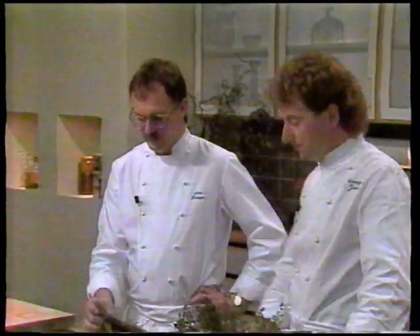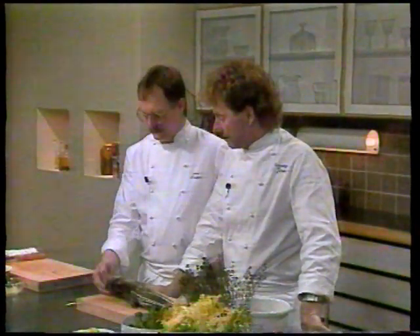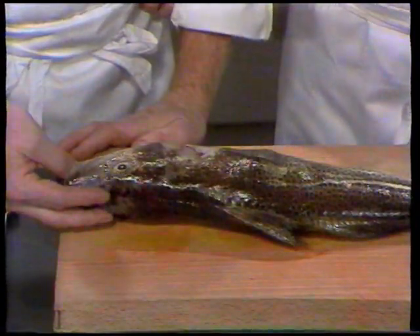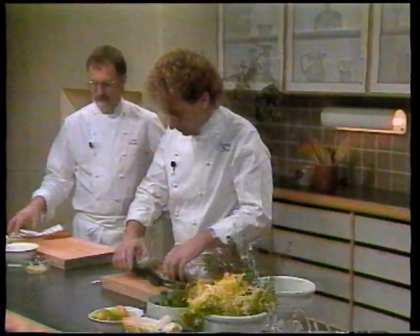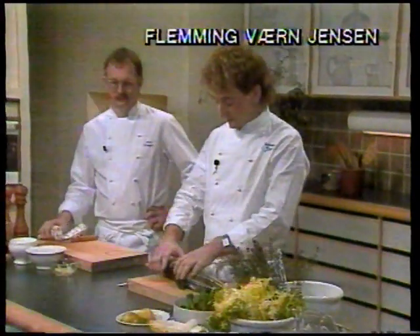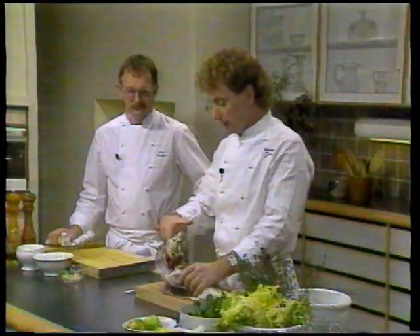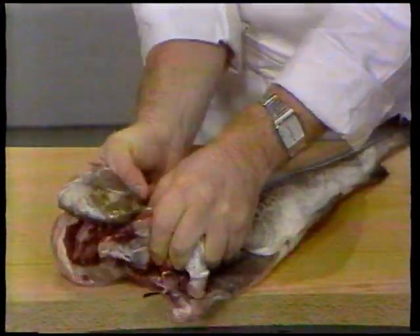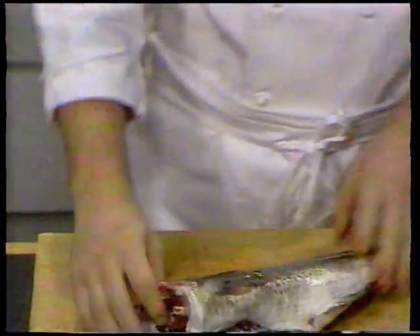Vi har fundet en Torsk på cirka 1,5 kilo. For at starte fra bunden vil vi vise, hvordan en Torsk skæres ud rigtigt - det vil Flemming vise. Vi skal selvfølgelig have købt Torsken med hovedet, så vi kan se om den er frisk. Vi starter med at lægge den op sådan her. Tag ved herinde under kæven og ræk bagover, samtidig med at man skubber frem. Det ser måske lidt voldsomt ud, men det betyder, at vi får det gode kød med herop fra nakken.